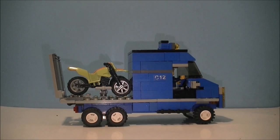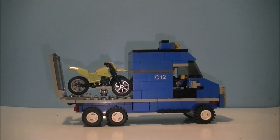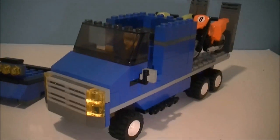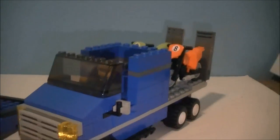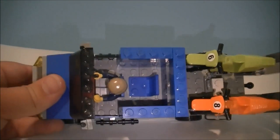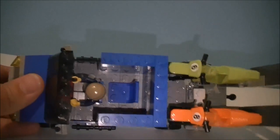Now let's take the roof off and have a look inside. The roof just easily comes off. Inside, we have two seats — two people can fit in.